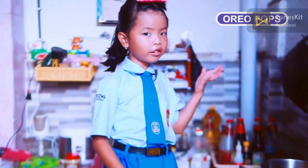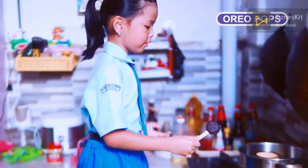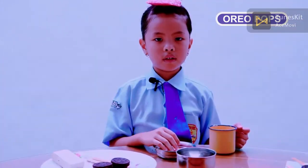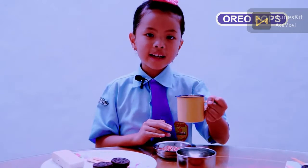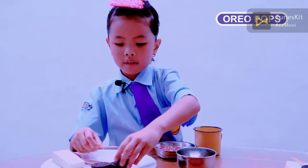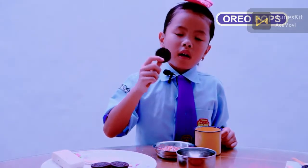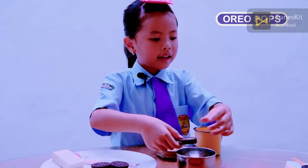Okay friends, as you can see the chocolate is already melted. Next, we're going to dip the Oreo cookies into the melted chocolate. This is the hot chocolate that my mother prepared. We're going to dip the cookies into the hot chocolate and then put sprinkles on top.